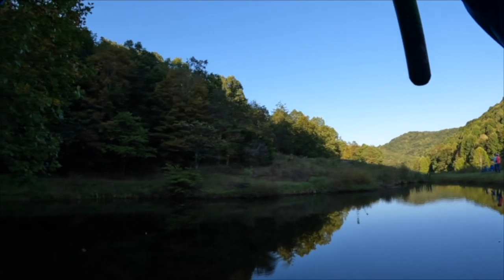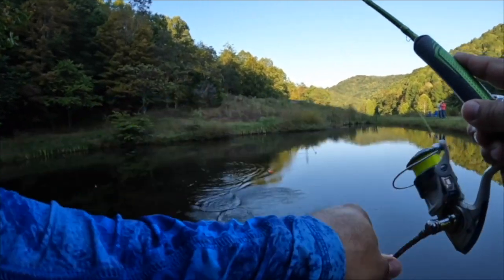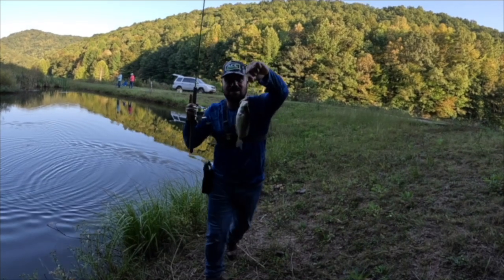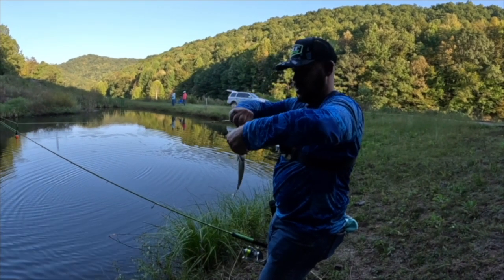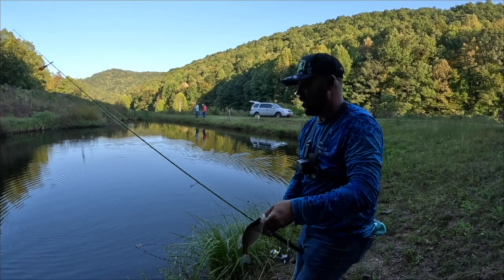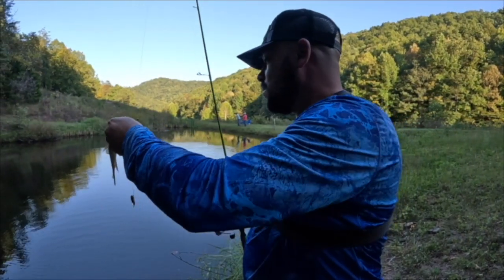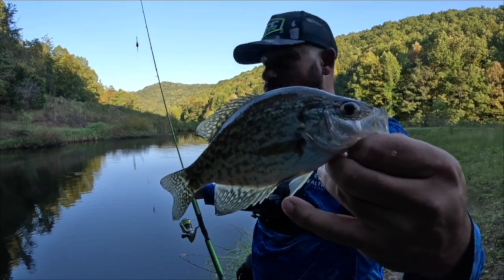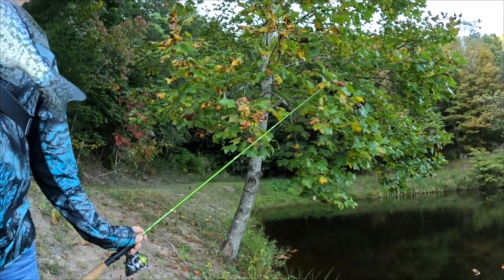Finally got one, yep, all right. There we go y'all, look at that — beautiful little black crappie. So what we're doing is we have our ACC crappie sticks, they are rigged with a swivel to an Aberdeen hook tipped with a minnow. We'll show you how we have that rigged up in a second — how I put the minnow on. Beautiful little crappie, take a look at that. We were about four feet deep. We're gonna let that bad boy go and go catch another one.